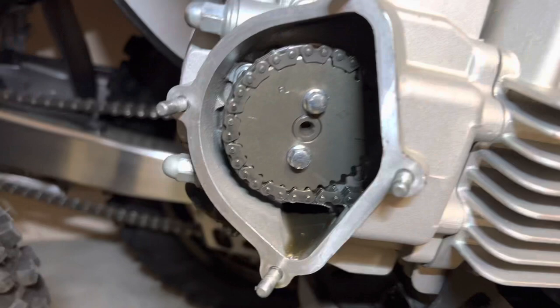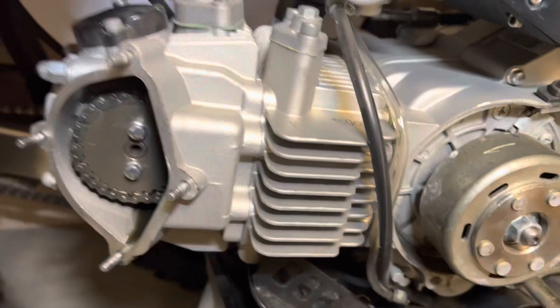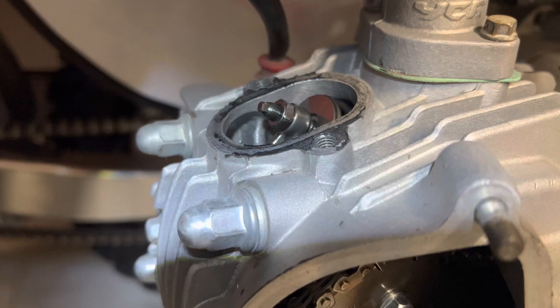You want to make sure that T is right at the top to its center. Same goes with the cam gear — make sure it's right at that little notch right there, and now you're at TDC. Ready to check the valve clearance.